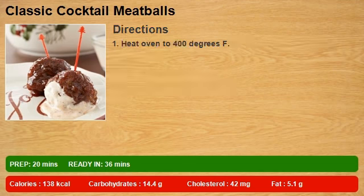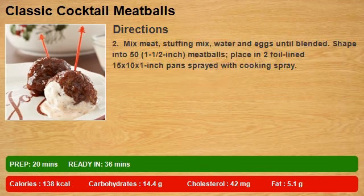1. Heat oven to 400 degrees F. 2. Mix meat, stuffing mix, water and eggs until blended.